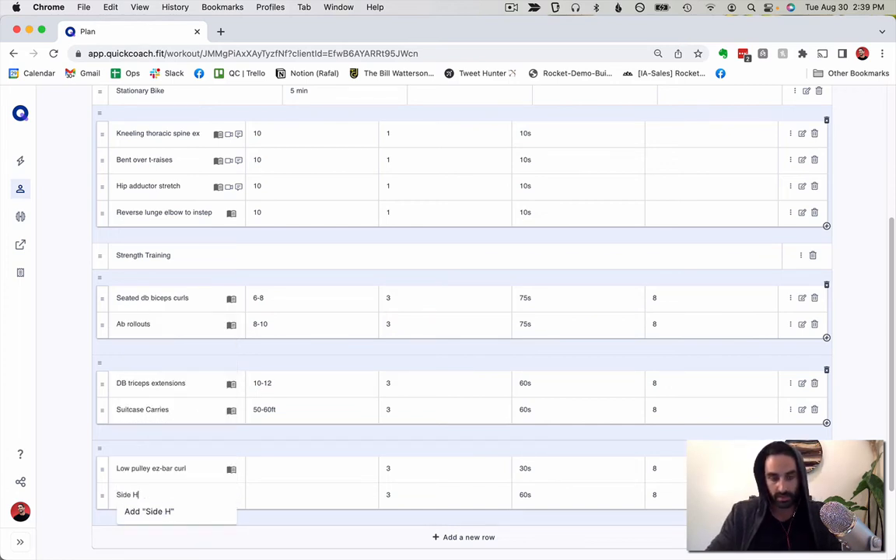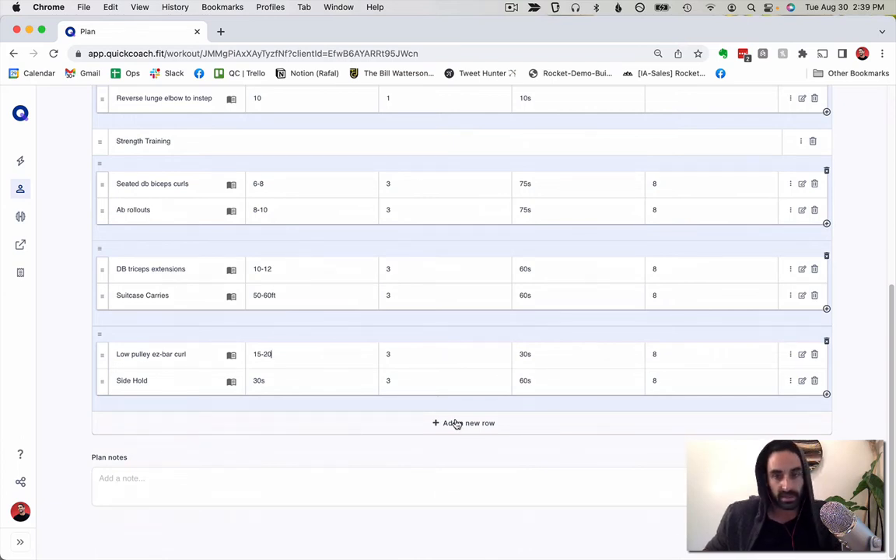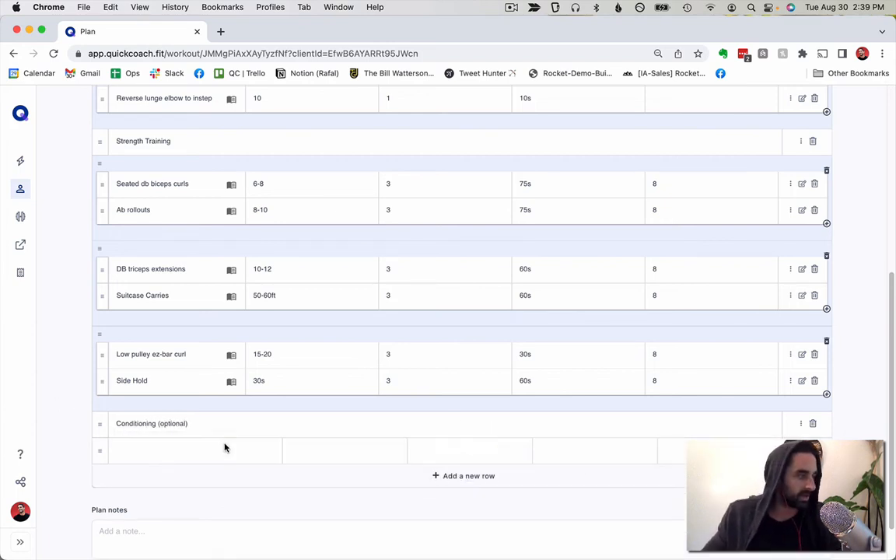I'll add a side hold for 30 seconds as well. For the arms and core workout I also like to add a conditioning element — I'll label it 'optional.' I'll add a lower-body conditioning block and show how I progress that too. To start it'll be 45-second work intervals for six rounds with 90 seconds rest — basically HIIT intervals.